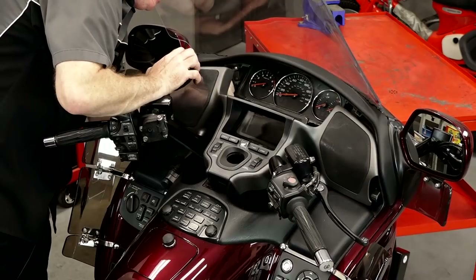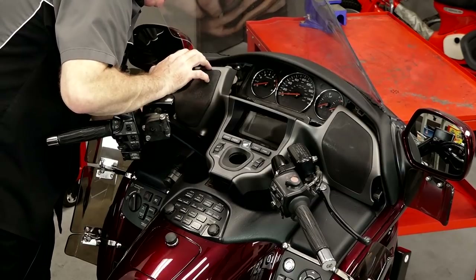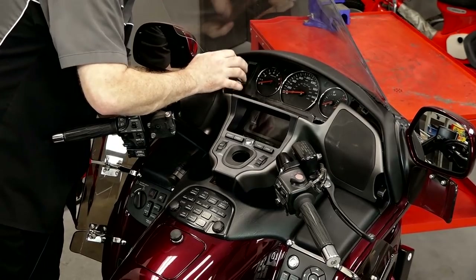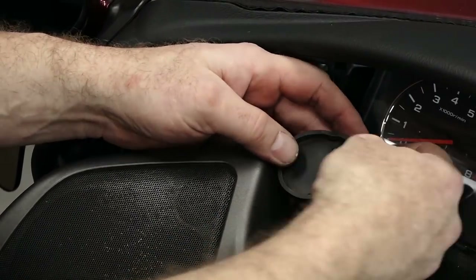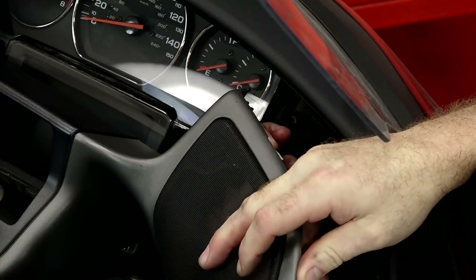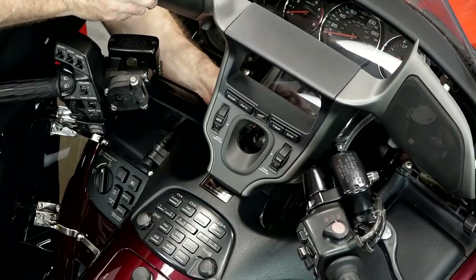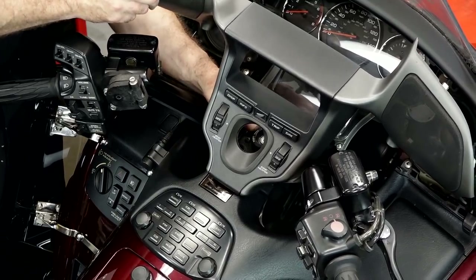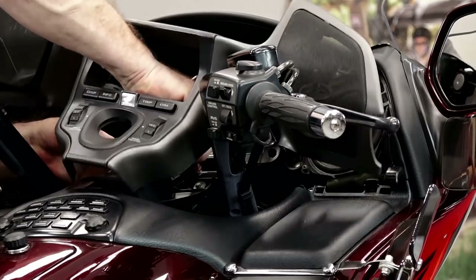Now just lean it back as far as you can. We have to disconnect the wires for the tweeters. The tweeters have a little rubber grommet which you have to kind of peel back and then squeeze in the top of the connection and pull right out. So you pull this little grommet back and then push in right here on the top and then it'll release. Now we need to get the controls for the seat disconnected — it actually goes to a connection right in front of the ignition switch. Push in on the top of that connector and pull to the right.